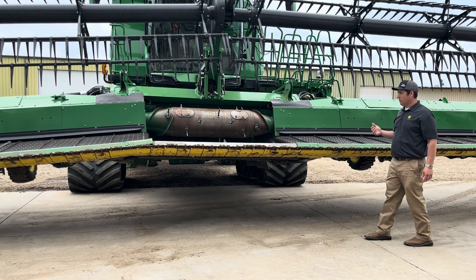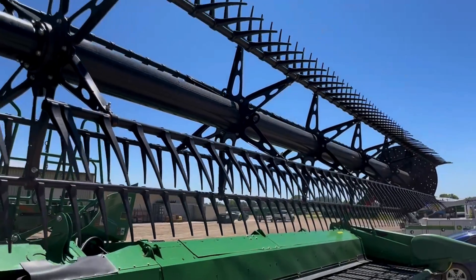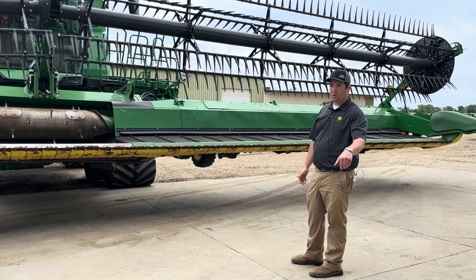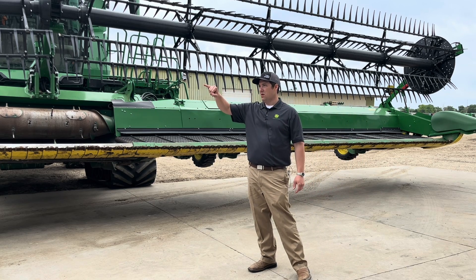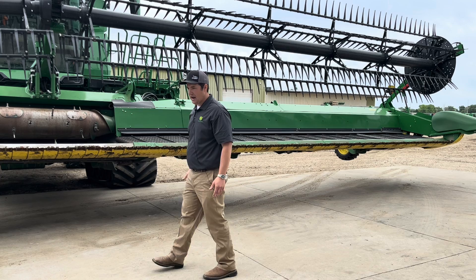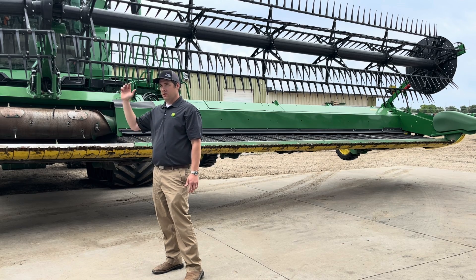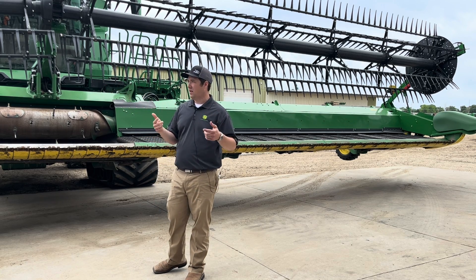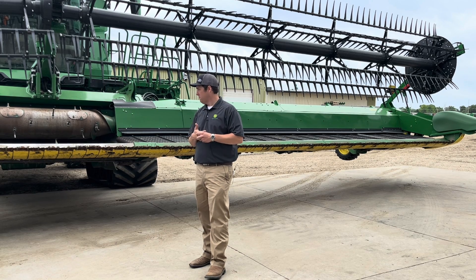The center reel pump — we've increased the torque, so you'll see better performance in down crop situations where it was stalling out pulling dirt. Also, on the new HDs there's a sticker on the float arm. If you're running multiple machines with less experienced operators, it's as simple as telling them 'set it at a five' or 'set it at a four' — makes it more user-friendly for anyone who needs to hop in the combine.